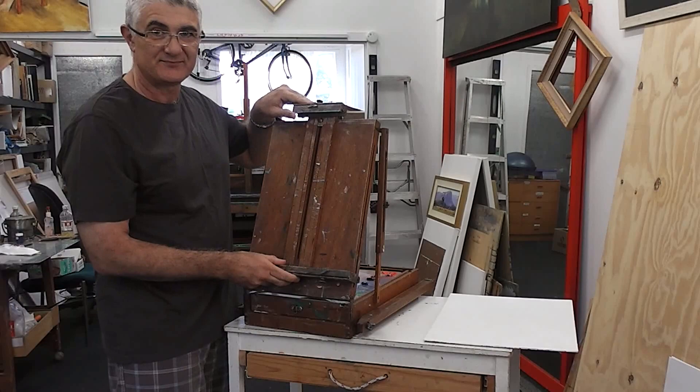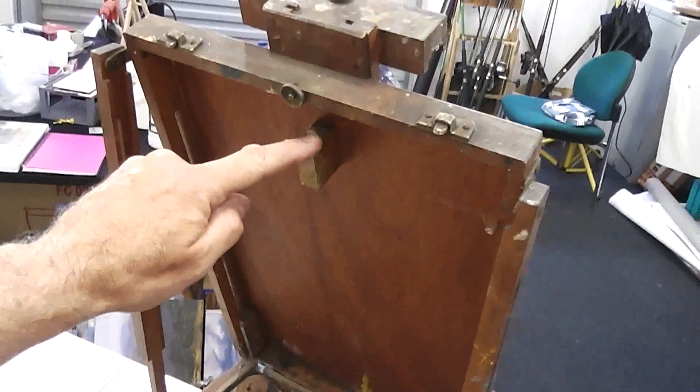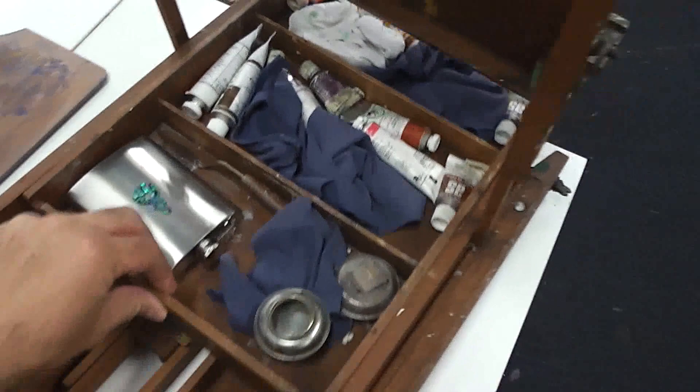Inside the French box easel is the palette, protected from knocking around and smudging paint everywhere by these three brackets. Underneath that, some storage space. Underneath that, some more storage space — all sorts of items can be stored there.